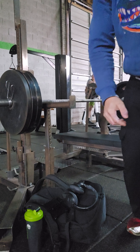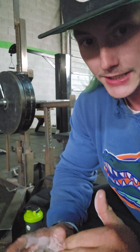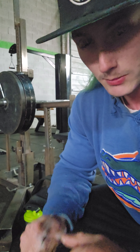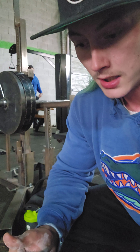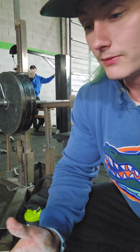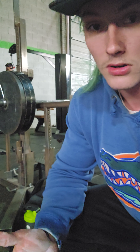Hopefully y'all can tell the basics of what I'm trying to explain: find your halfway point, put the safety bar at that point, bring the bar down to the safety bars, and work. In a sense it's like you're working a pause, but you're not worrying about the pause off the bottom — you're more focused on trying to get past the sticking point in your bench. If you don't have that sticking point, kudos to you, you've got really strong triceps.